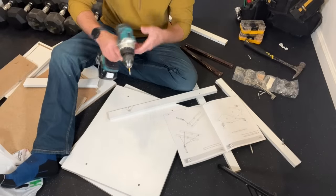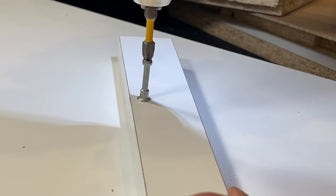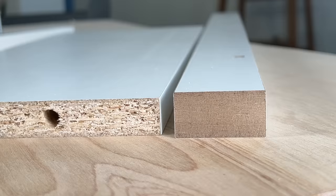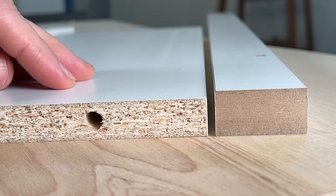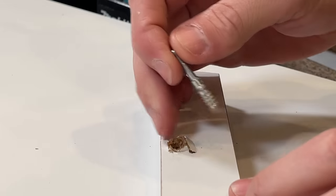The problem comes in when you start to tighten down the cam screw and you can't get it to tighten. The hole starts to strip out, and this is a really common problem. Why? Because most pieces are either MDF or particle board, which are not very forgiving to over-tightening, and you can even result in blowouts.